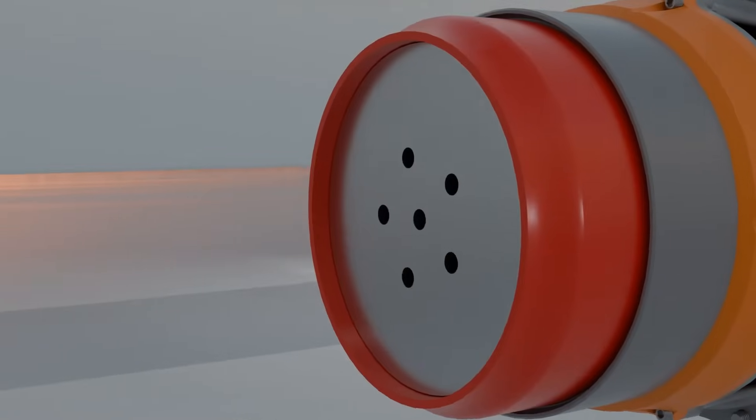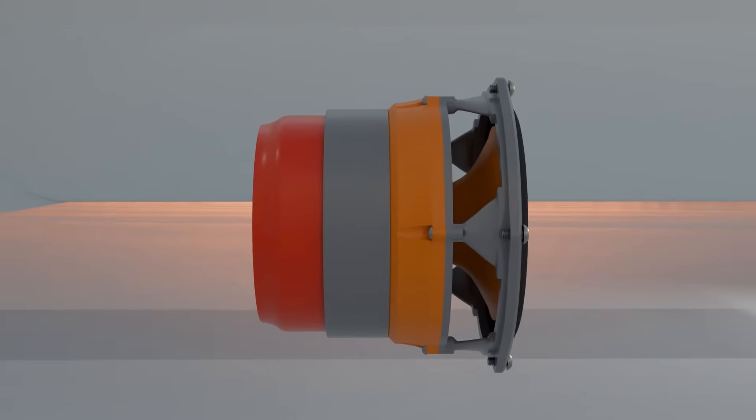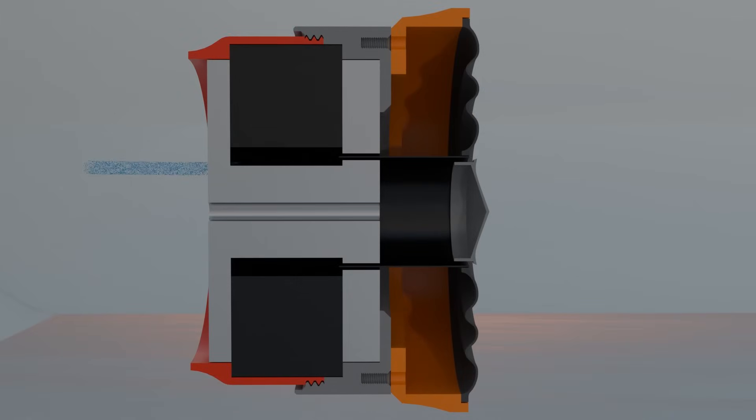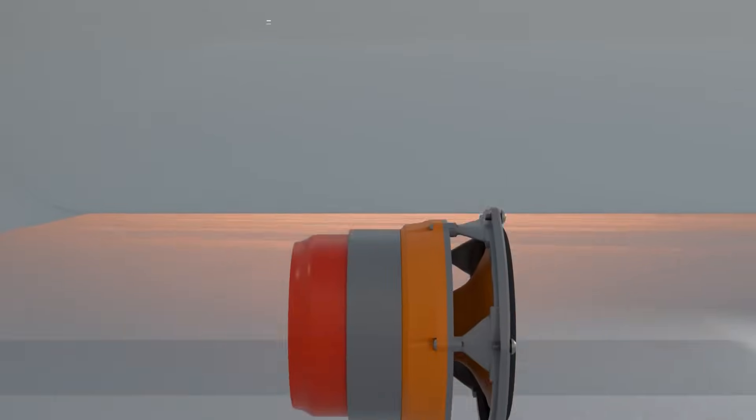The venting on this motor works differently than previous versions. Since a ring magnet was implemented, all venting occurs through the bottom plate. The air movement is achieved with the pressure difference created by using the spider as a piston. The air moves in and out of the 5 holes at the bottom plate while cooling the coil as it passes by. This relies on the tight seal in the lower chamber.